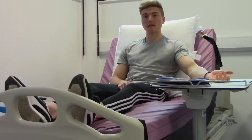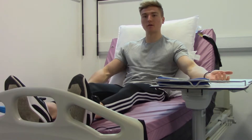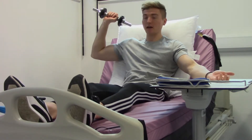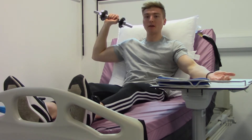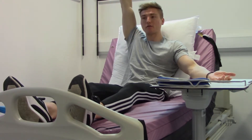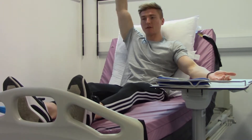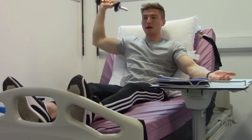This exercise is the dumbbell shoulder press. Take hold of your dumbbell and bring your arm up so that your palm is facing forward and your arm is parallel to the floor. Press up until your elbow is straight, then come back down so your arm is parallel to the floor. Repeat: up so your arm is straight, back down parallel to the floor.